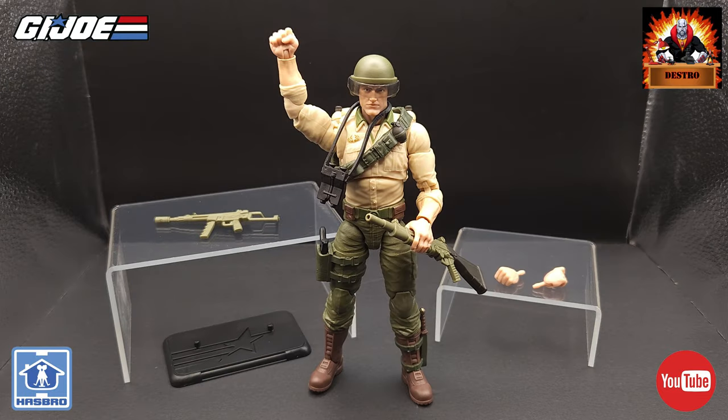So there he is, guys — the Retro Card Duke action figure from Hasbro as part of the G.I. Joe Classified Series line. What an outstanding figure — I cannot say that enough. This has to be probably the best figure they have done so far in the line. It captures the feel of the original figure and all that nostalgia. This is definitely the six-inch version of Duke that you must have in your collection, even if you don't collect many of the Classified figures.